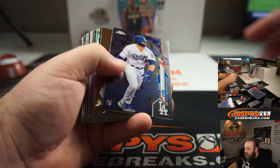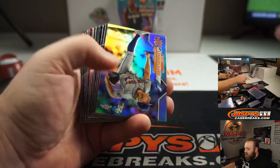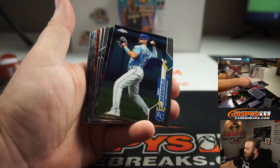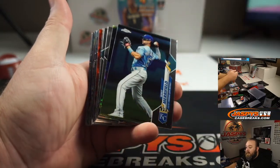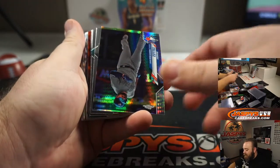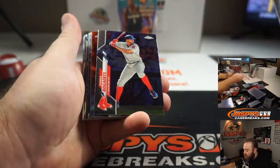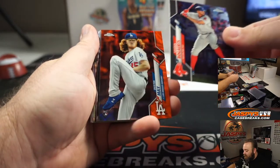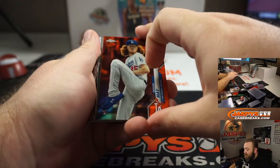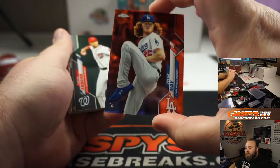Eloy Refractor. Gavin Lux. Noah Syndergaard Refractor. You got an orange back there — that should be numbered out of 25. Let's hope it's a good name, Jake. Rowdy Tellez Prism. Kyle Lewis Base. And your orange — it's a rookie, and it's Dustin May. Very nice. Number three out of 25. There you go, Jake.